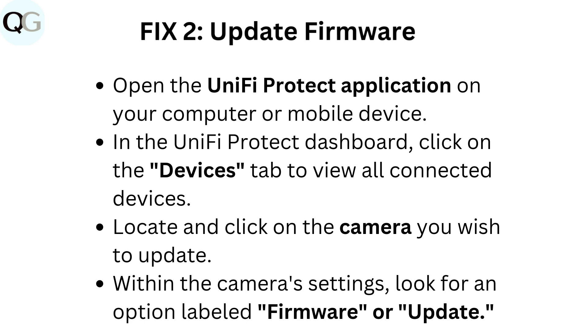Fix 2: Update firmware. Open the UniFi Protect application on your computer or mobile device. In the UniFi Protect dashboard, click on the Devices tab to view all connected devices. Locate and click on the camera you wish to update. Within the camera's settings, look for an option labeled Firmware or Update.